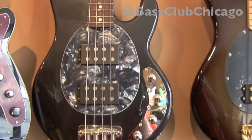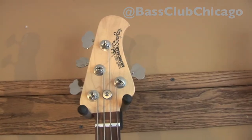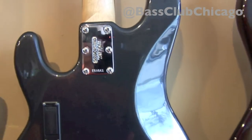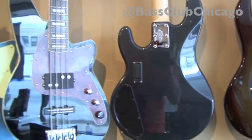We also picked up a used Ernie Ball Music Man Stingray 4 in Black Sapphire. This bass is in great shape and has dual humbucking pickups with an active 3-band EQ. It also comes with a hardshell case.